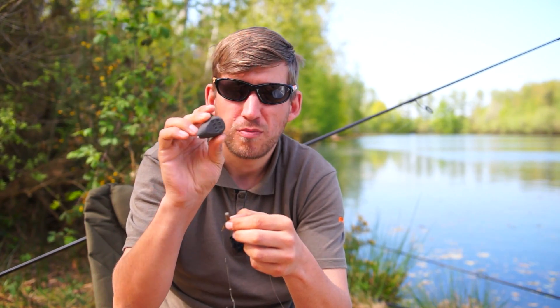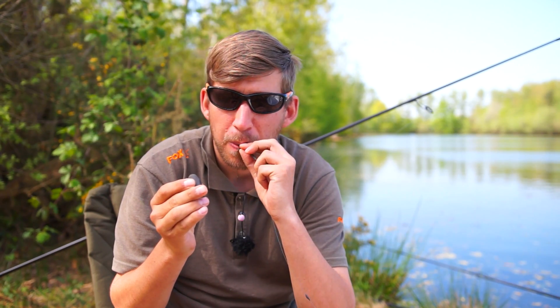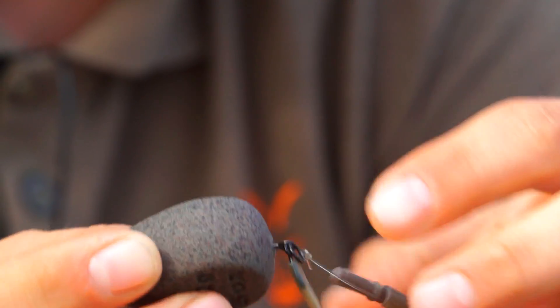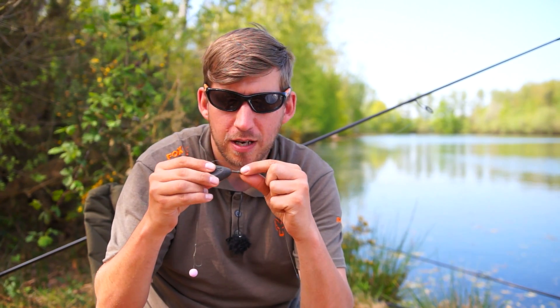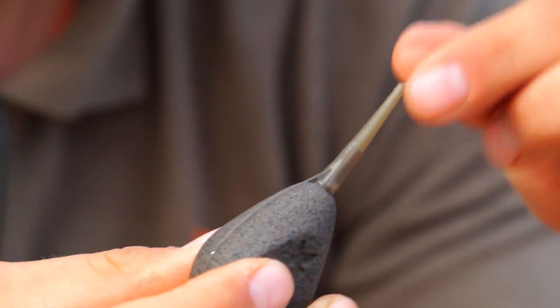Take an inline lead, remove the insert that the lead comes supplied with, add a little bit of moisture to the plug, and push it into the front of the lead like so. Bring your leader around the lead, take the insert from your drop-off kit, give that a little bit of moisture, and push that into the back of the lead.